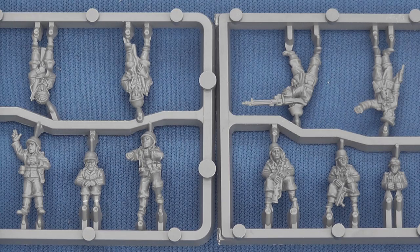The identical half-track sprues can be given some variety with the five-figure crew sprue that consists of one officer, two seated figures, an MG gunner and driver.